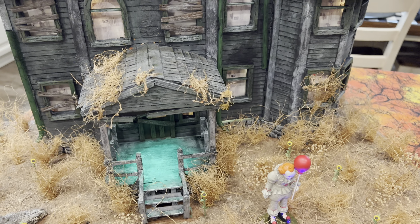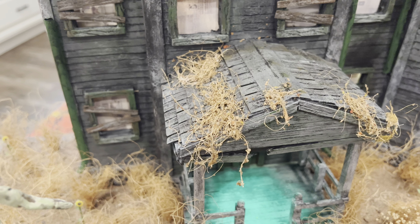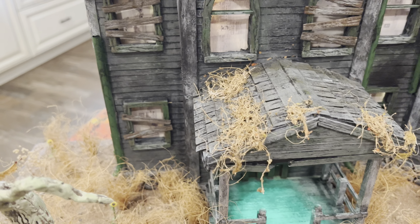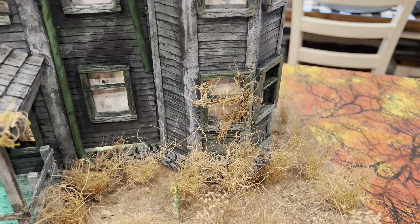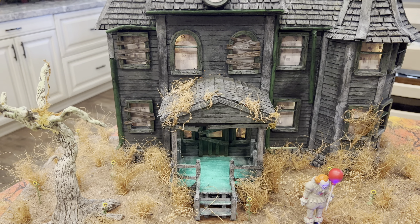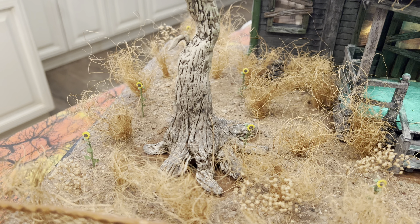I also put some dead vegetation that I found at Hobby Lobby in the train section — I think it's just called 'dead vegetation.' I bought this for last year's Pennywise diorama. I put that on the house by essentially just hot gluing it down, putting some hot glue on the windows. In the movie there's more vegetation and some windows are boarded up, but I'm happy with this.